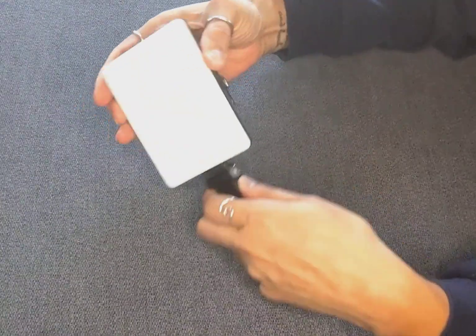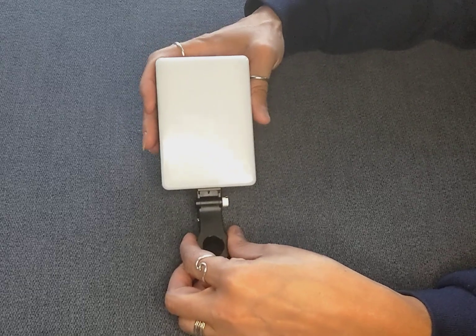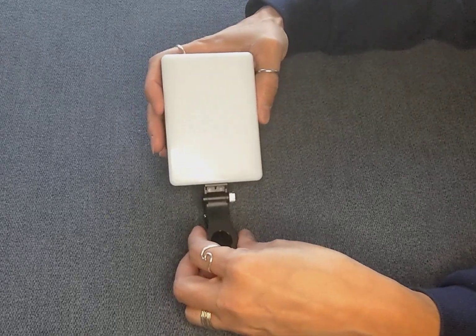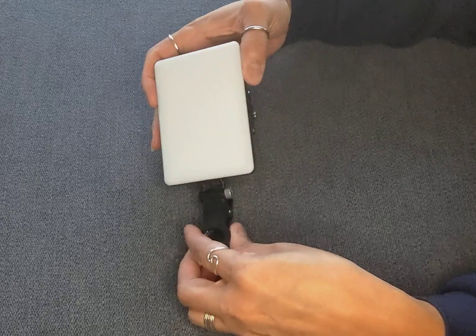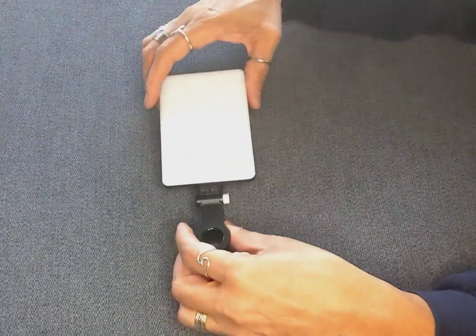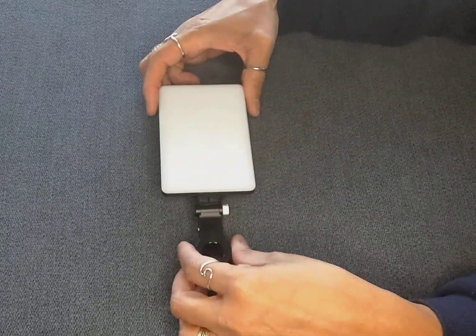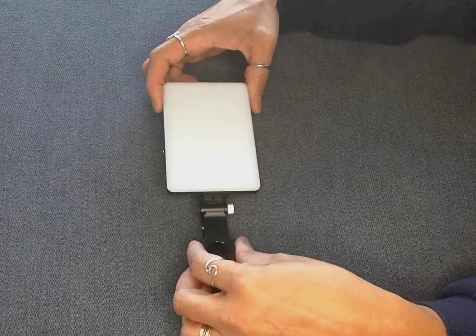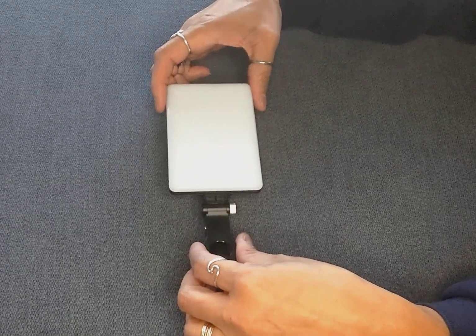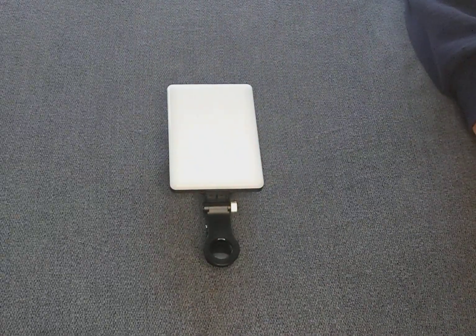This is so convenient for so many different situations where you need extra light. What I love most about it is you can clip this right onto your phone and walk around with it if you're making content. And it's small enough to stick in your pocket or your purse. This is actually my second one because I had to buy one for my daughter. It is a great little handy light and I recommend it highly.